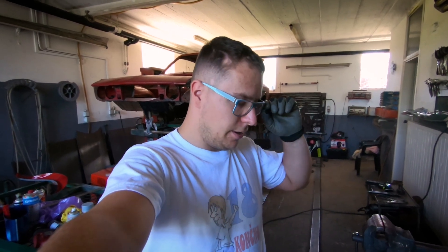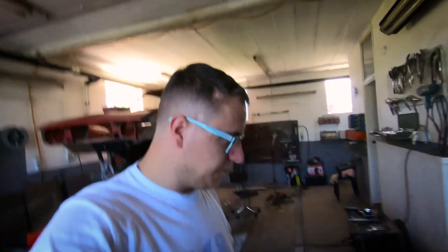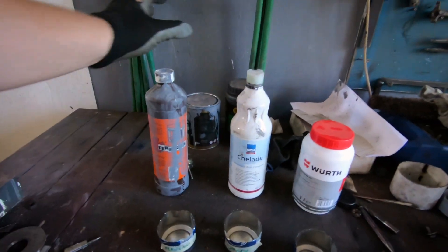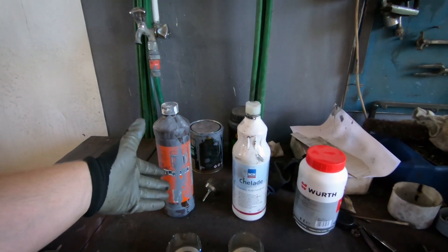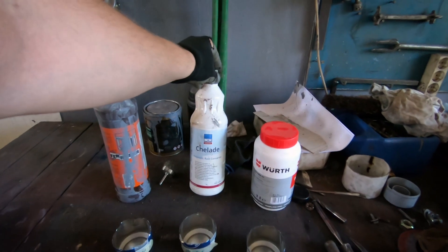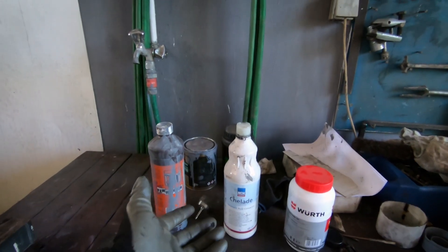Hello everyone, welcome to another day in the workshop. Today we're going to take it a little bit easier. I just picked up another rust converter, and I'm going to do a little test cycle today. We're going to be testing Ferrosan, which is like three or four euros per liter, and I got some from a friend so I'm not sure of the exact price.